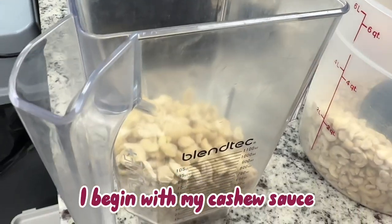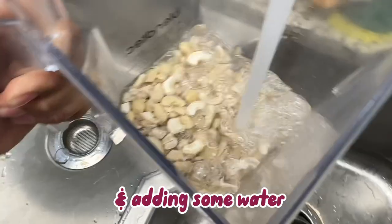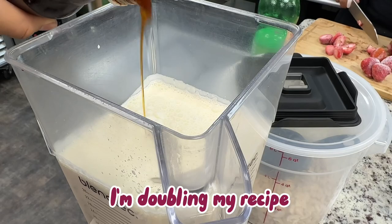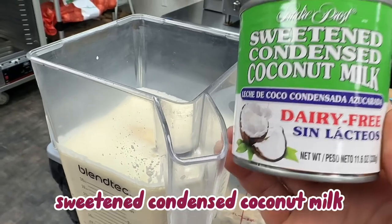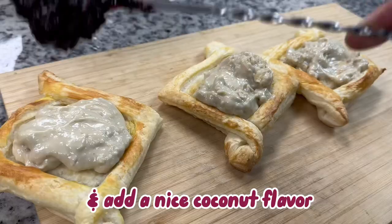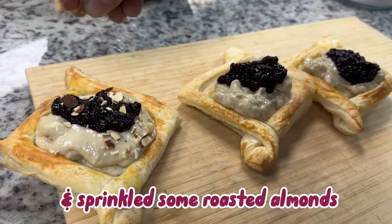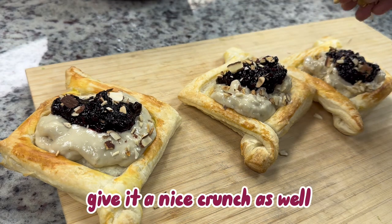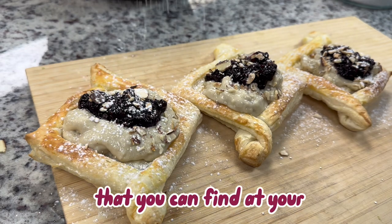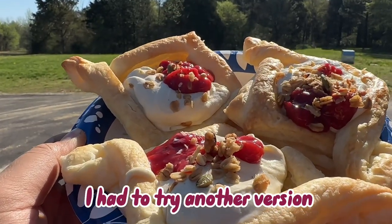I begin with my cashew sauce by adding raw cashews soaked overnight along with some water. I want my consistency to be a bit creamy, not watery. I'm doubling my recipe, adding vanilla extract and sweetened condensed coconut milk as our sweetener, which adds a nice coconut flavor that's not too strong. I topped it off with a marion berry sauce and sprinkled some roasted almonds for a nice crunch, then finished it with monk fruit powdered sugar that you can find at your nearest health food store.